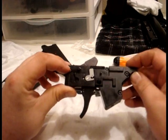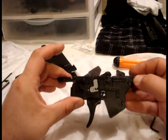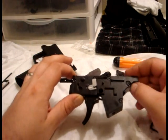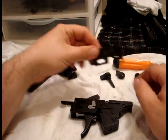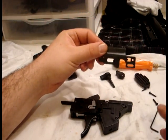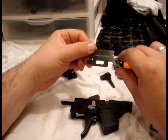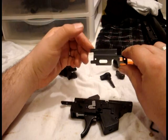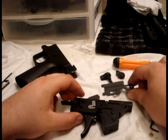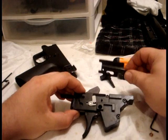Now that we've upgraded the assembly screws in the trigger pack, it's time to reinstall the trigger pack into the housing. Before we can do that, however, we need to install this plate and the brass bushings. This is the trickiest part of the reassembly, in my opinion, as far as the trigger group is concerned.